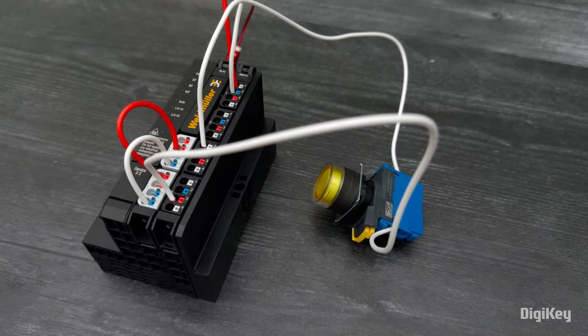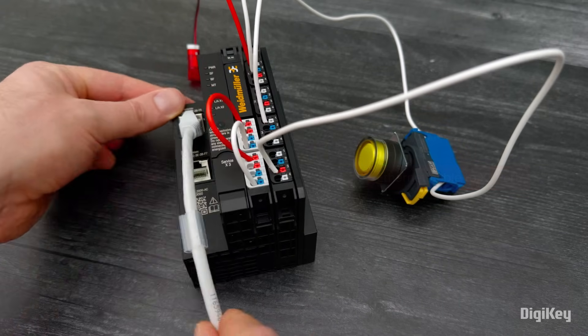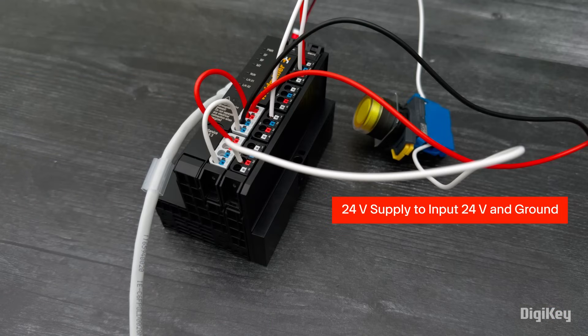Next, connect your Ethernet cable to the X1 Ethernet port. Now, connect a 24-volt power supply to the controller's input 24-volt and ground, and power on the device.